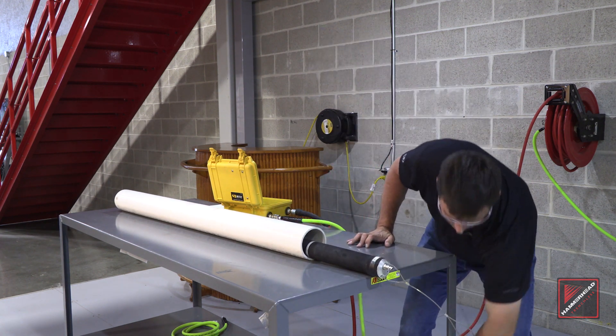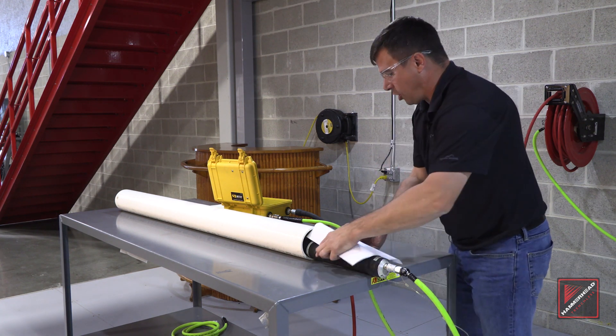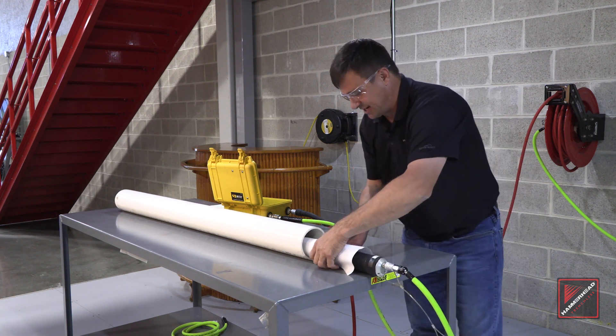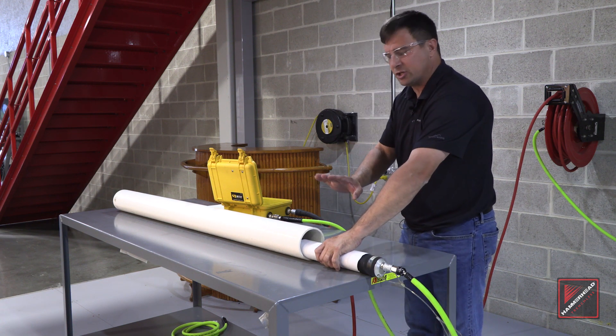I'm going to connect my air supply to my Packer. Now I'm going to take a piece of paper — could be from your truck, your office, right off your clipboard — slide it inside the host pipe. We're going to use this as our test piece to make sure when we get a snug fit with the paper, we know that we've reached our minimum inflation.